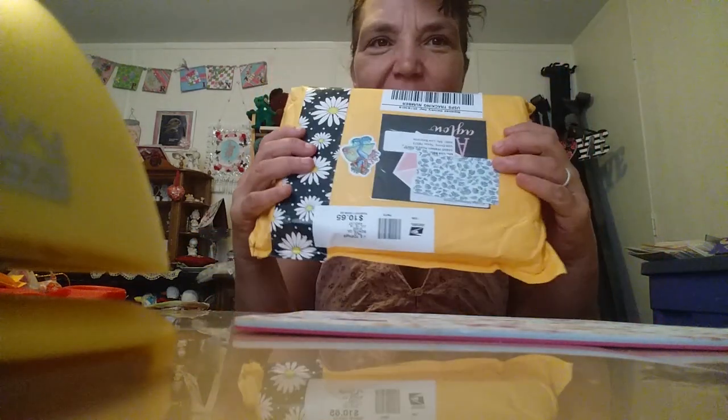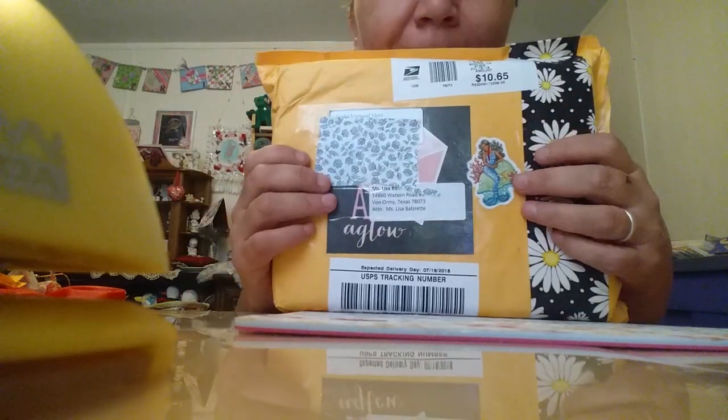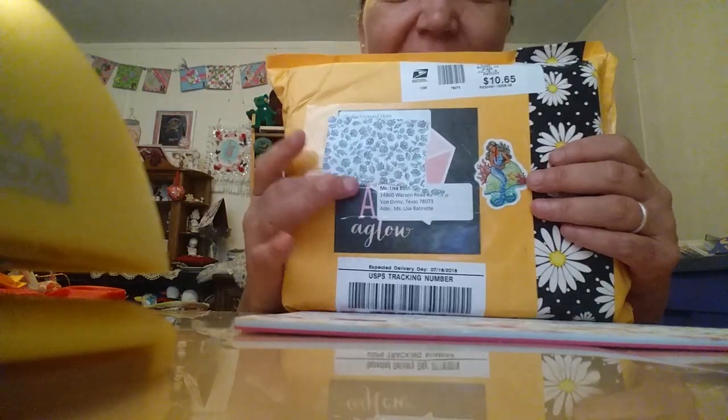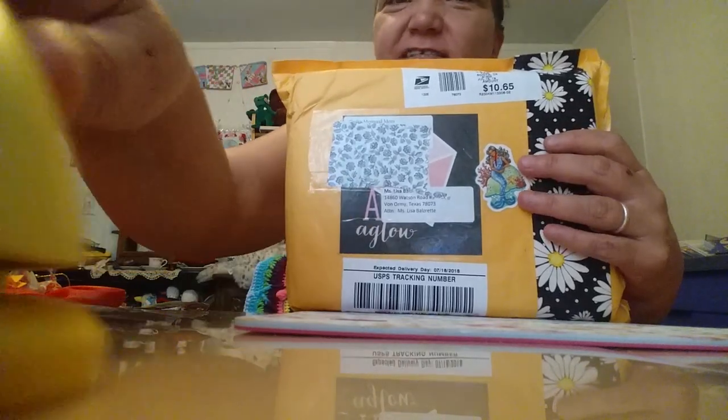I don't know what's going on but this is my week. I got happy mail — mermaid mail actually. Mermaid! This is from Dolly, the crafting mermaid mom. I talk about her all the time. She's so awesome.